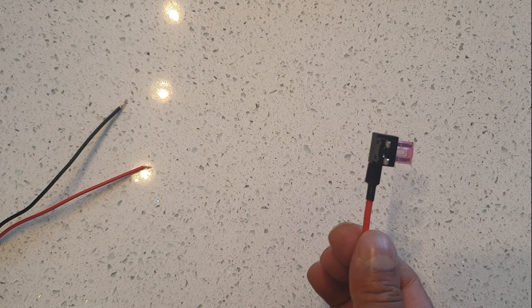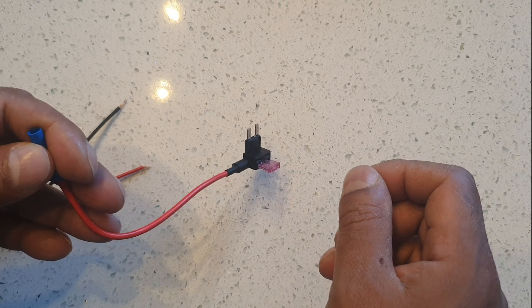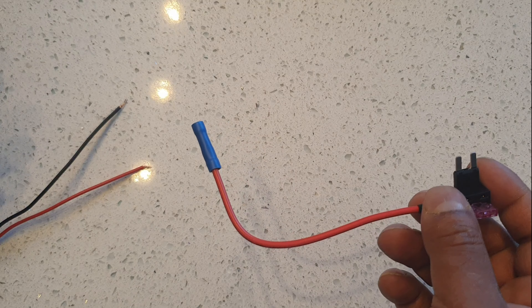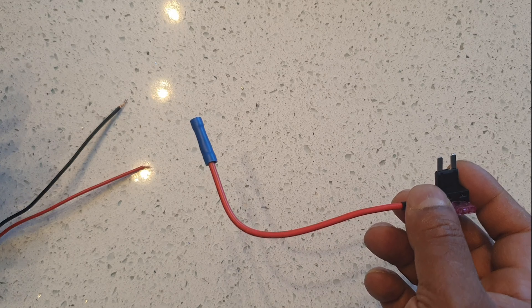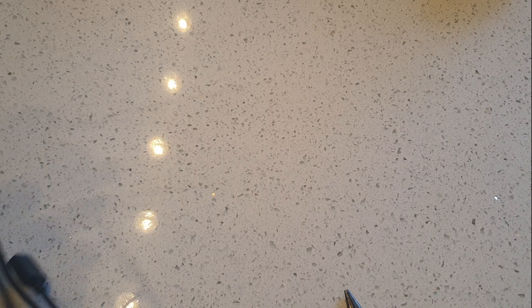On the car there are two fuse slots which aren't being used, and they are switched live. Switched live is good because when I switch the engine off there'll be no power to it and you won't be draining your battery. Permanent live is always live — it doesn't matter if you switch the car off, it'll still be getting power. That might be handy with some dash cams that stop recording after a while.